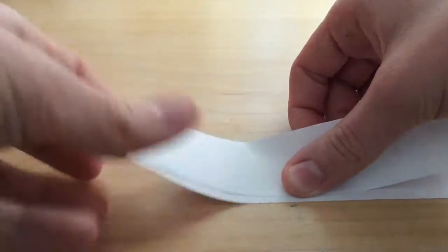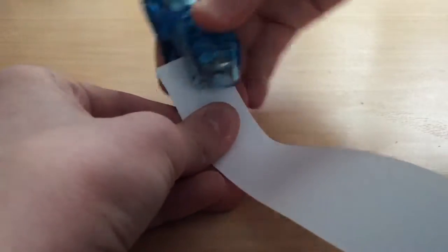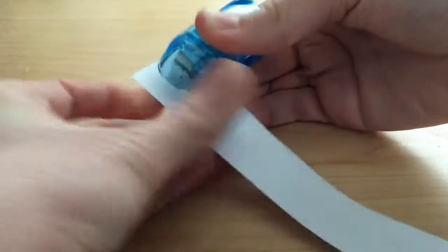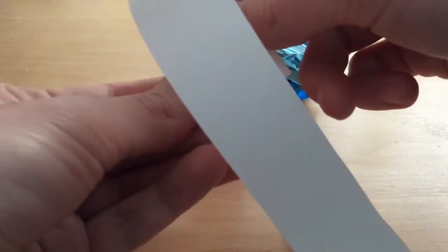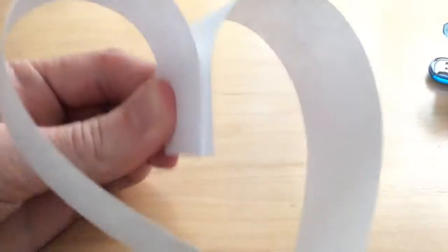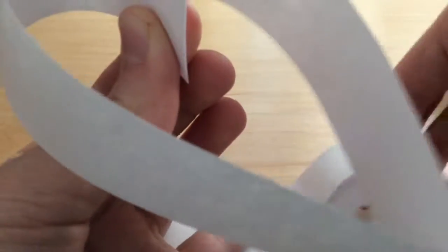Step 1: Staple two strips of paper at one end. Step 2: Gently bring the ends of the paper into the middle, making a heart shape, just like last time. Step 3: Staple or tape the ends together, putting the next two strips in with the ends of the first two.